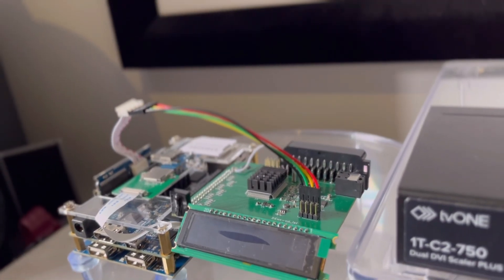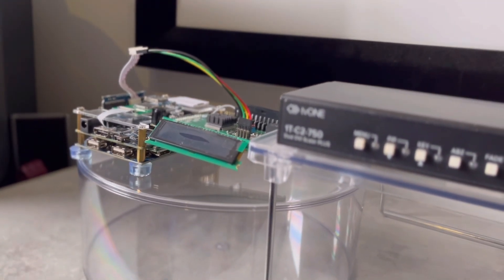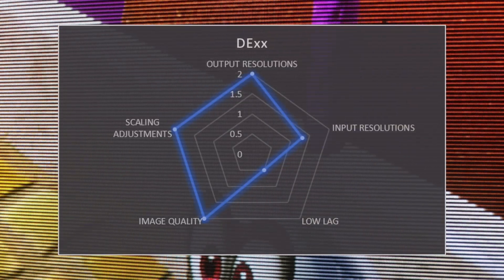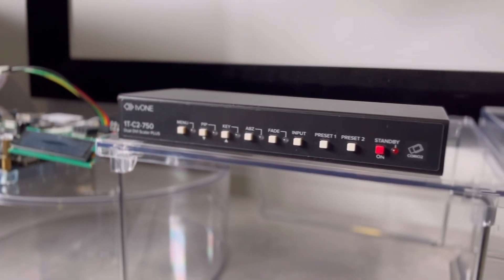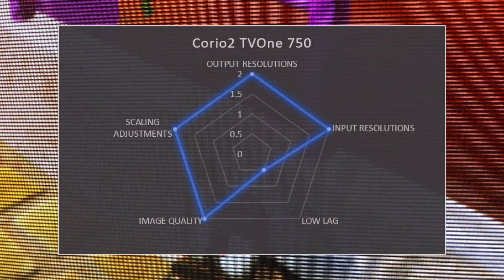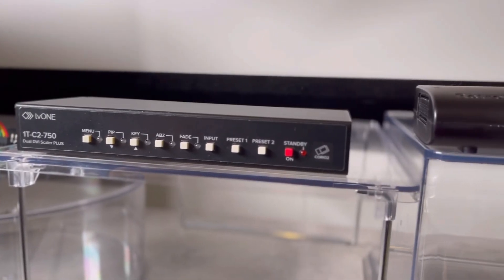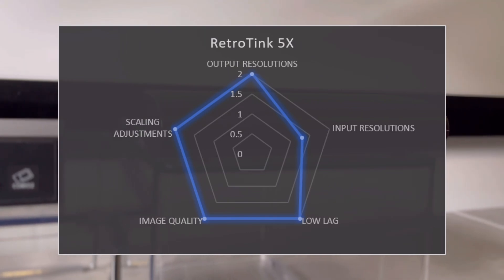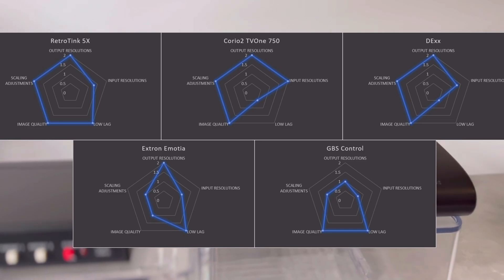In third place of the Downscaler Battle Royale, the DEX add-on for the DE10 Nano, only held back by the 2.2 frames of lag when downscaling 720p. In second place, the Koryu 2 TV-1750, the only downscaler to competently accept 1080p but again hampered by variable lag. And in first place, the RetroTINK 5X Pro, being only a 1080p input away from a perfect 10. So there you have it — my top 3 recommendations.